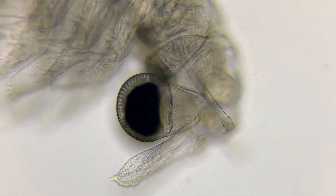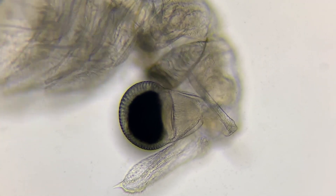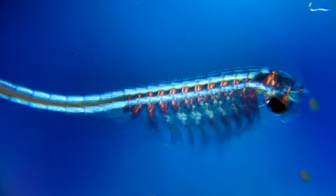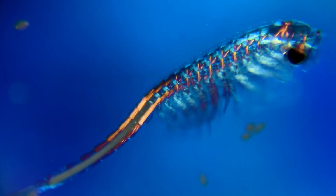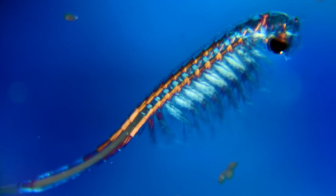Fairy shrimps live all over the world, but because of their relatively large size and slow movement, they are easy prey for fish. So the easiest places to find them is in vernal pools and other fishless habitats, where they can be found in huge numbers if conditions are right.